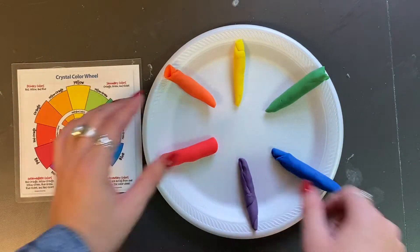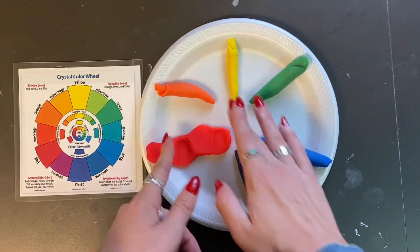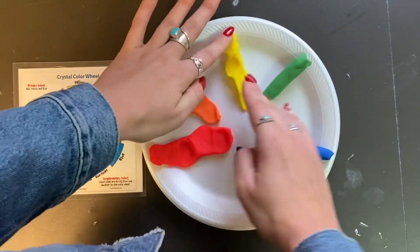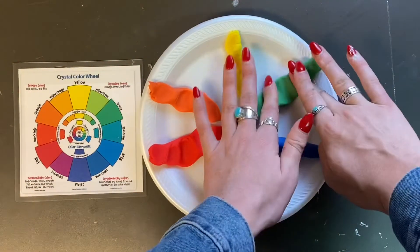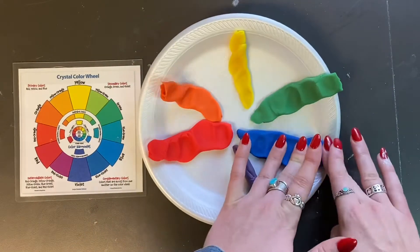After making the coils, you can flatten them down like I am doing — I'm just using my fingers and massaging the play-doh so that they are flat on my plate.